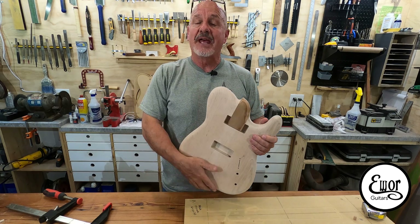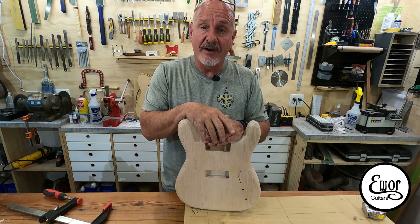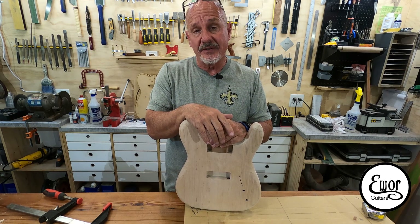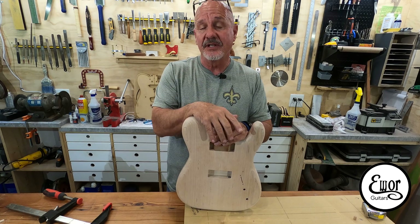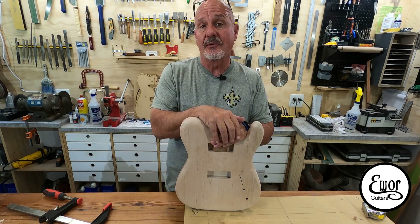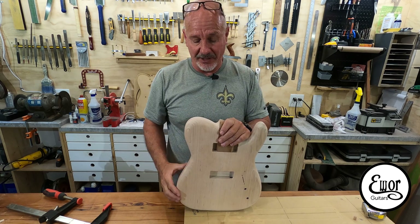Hey folks, welcome back. I'm David. We're here in my shop where I build E-War Guitars. This is going to be episode number five of the series where I am learning how to use my CNC machine. I have a Shark HD 510 — never used a CNC machine before, never used the software to control them before either, but I'm learning and I'm taking you all with me on the journey.